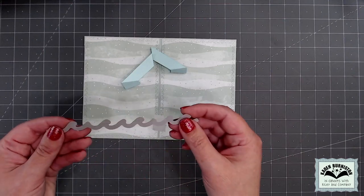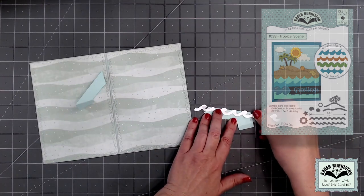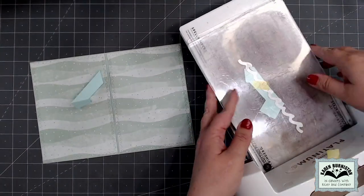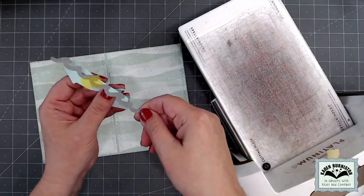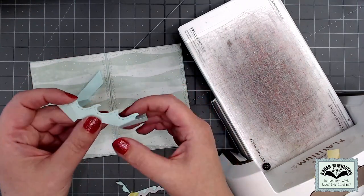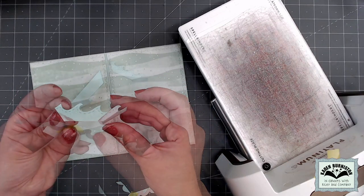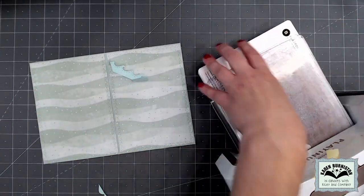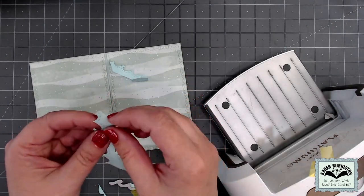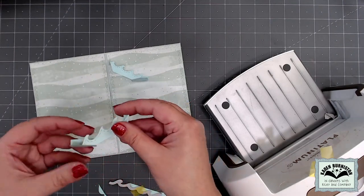Since I'm going cruising, I'm going to take the waves edger from our tropical scene die set and cut the top edge of my mechanism into that waves pattern. After running that through my die cutting machine — you can use any die cutting machine that can accommodate wafer thin dies — I work those folds again and the mechanism now has a wavy edge to the top. I then repeat that with the second mechanism, cutting the waves edge into the top of the left side mechanism as well.